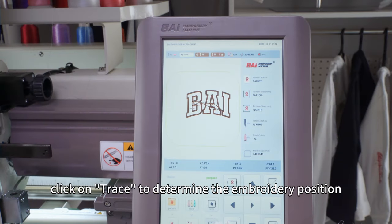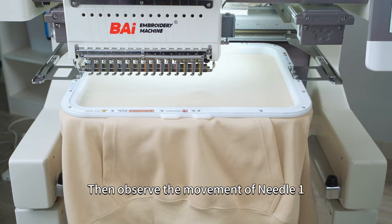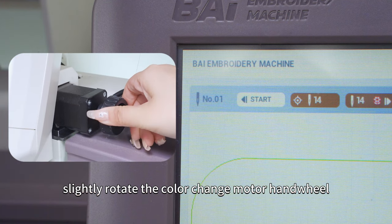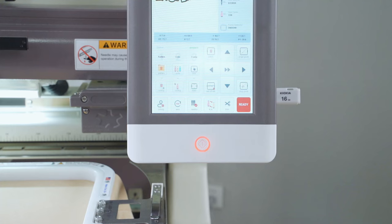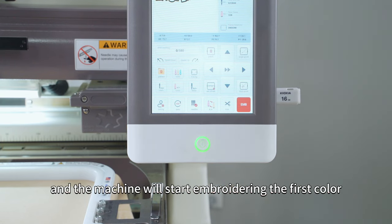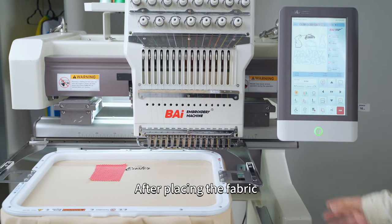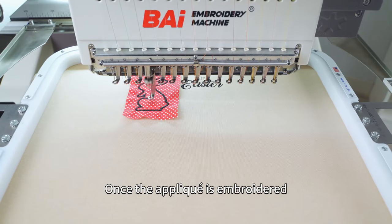After selecting the colors, click on Tracking to determine the embroidery position, then observe the movement of needle 1, as it will indicate the embroidery position. If a no-needle prompt appears, slightly rotate the color change motor hand wheel and observe the needle position on the screen, then click on Normal Tracking again. Now let's begin the embroidery. Press the Start button and the machine will start embroidering the first color. Once the embroidery for the first color is complete, the machine will pause and start appliqueing. After placing the fabric, press the Start button and the machine will continue embroidering.